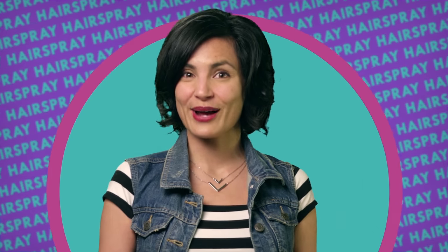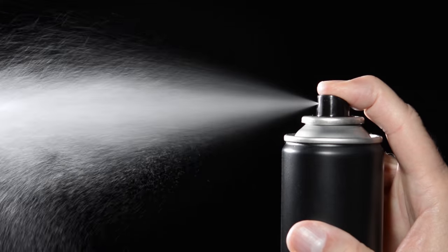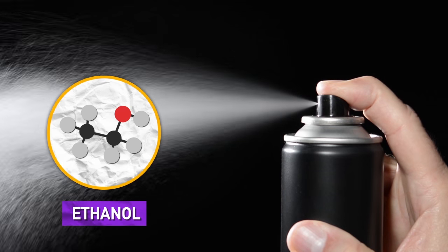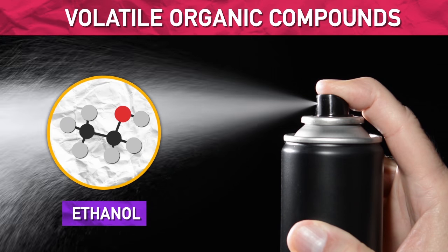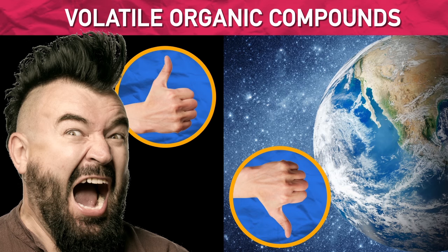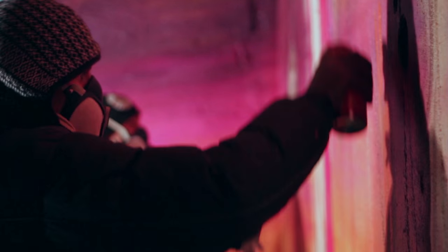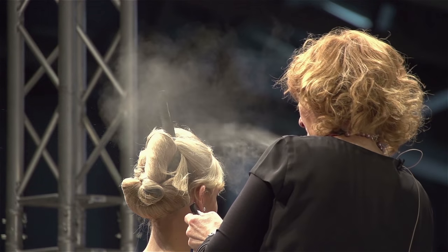The bulk of hairspray is a liquid that helps keep these polymers dissolved in the aerosol spray can. Previously these liquids were ethanol or other volatile organic compounds — compounds that can easily go airborne. Great for mohawks, but not for the environment. Some VOCs can also be bad for your health, so starting in the late 1990s hairspray companies had to reduce VOCs and add water to their formulas.